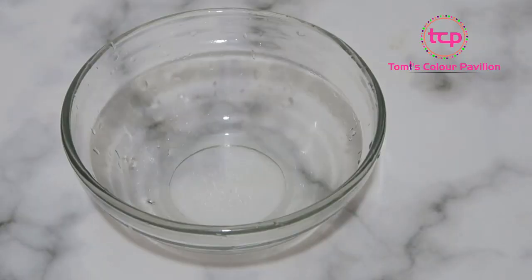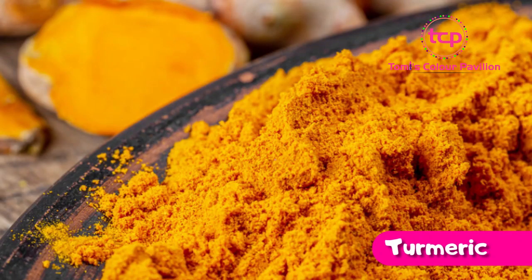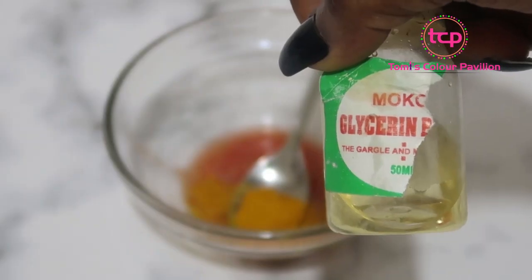Welcome back to my channel guys. I have a DIY trick for you today — a natural bleach that you can use if you want to lighten your body. We're going to be using three ingredients: tomatoes, turmeric, and glycerin.